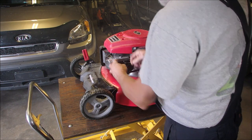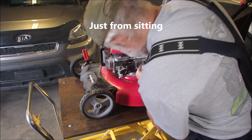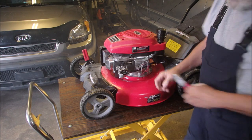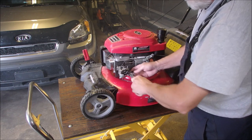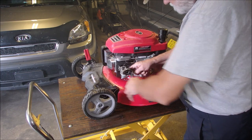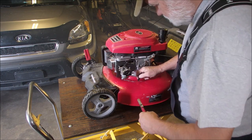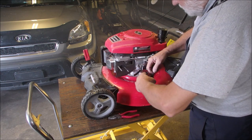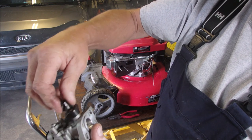Oh, the throttle's completely, completely seized — look at that! Let's undo this fuel clamp. The throttle is so corroded that it won't move. Well, now it is. Interesting.